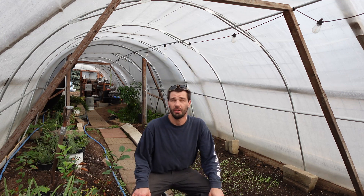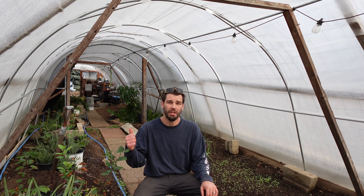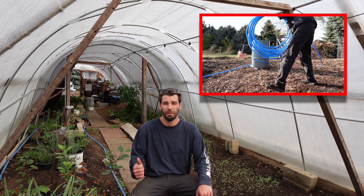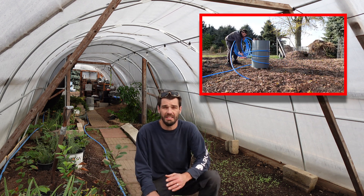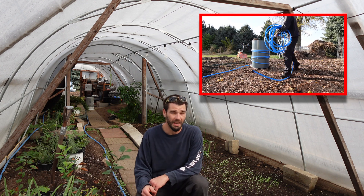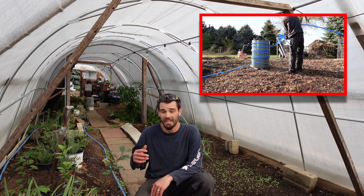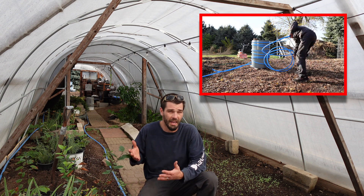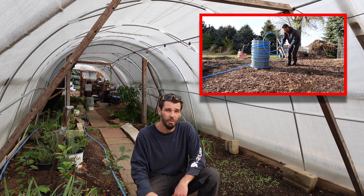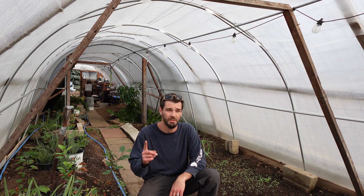Welcome back. We're out here in the greenhouse again this morning. Yesterday we were out here getting all of our water lines situated for our compost heater and I wanted to add to that system. Yesterday I was pretty beat after delivering beer off the semi all day, so after work I came out and started this process of the compost heated water lines. I knew it was going to be a two-part video, so this is part two.